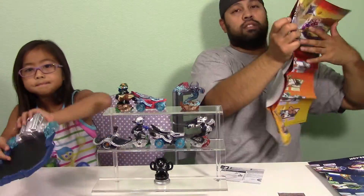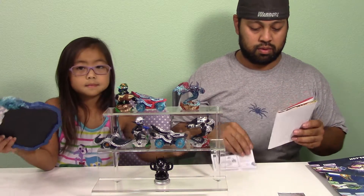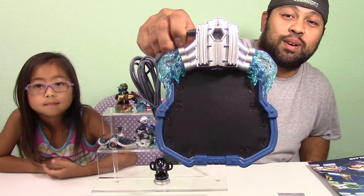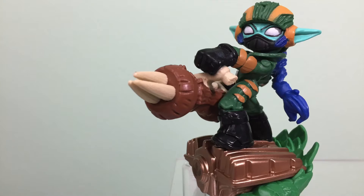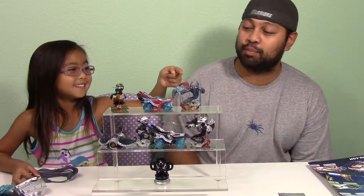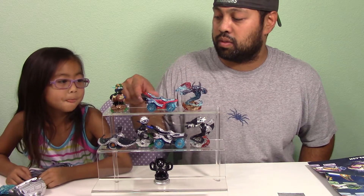Here's the starter pack. There's the portal — and you can still use your little guys that you plug in there, your traps. I think that's the starter, and then you have Stealth Elf, Hot Street, and Spitfire — and that's the one that comes from the regular starter pack.